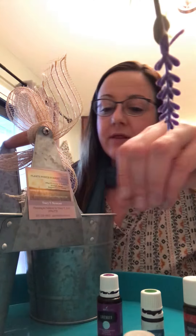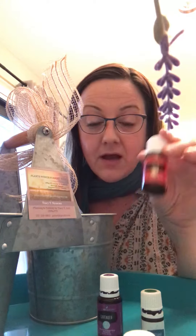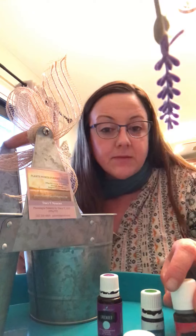The molecules in the carrier oil are larger than the pure essential oils themselves, so you're literally spreading out the love and getting that into your bloodstream better — more bang for your buck. Today we're going to be doing three different rollers.